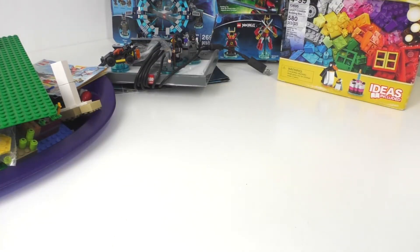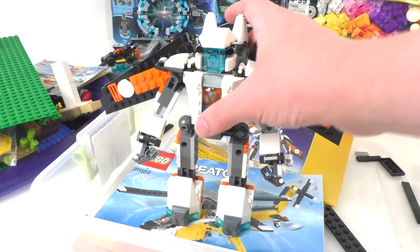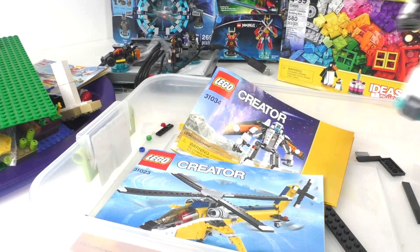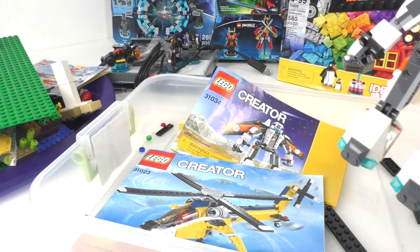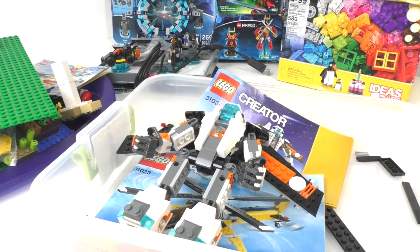Along with this I did also get some other stuff. I already finished building one other set, which was this LEGO Creator robot character, set number 31034 as shown on the instructions. We also have the instructions for LEGO Creator set number 31023, which is that very nice looking helicopter. I don't know if all the pieces are there, but I know I at least have the wings for it.